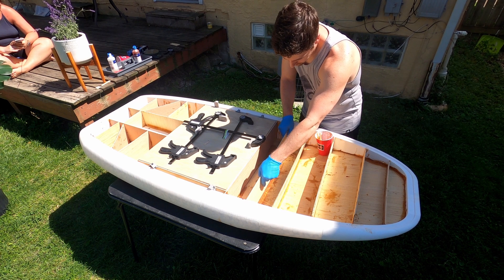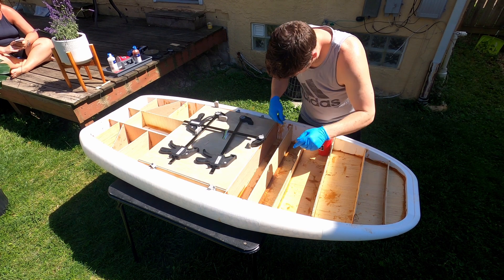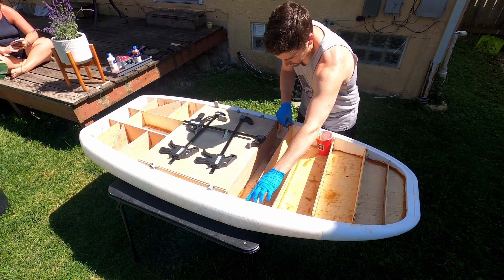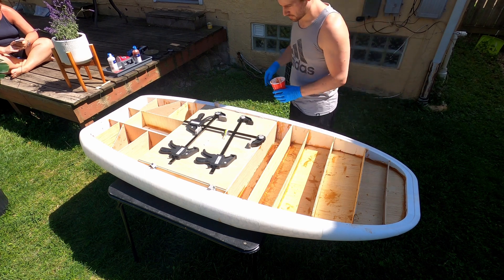That just about does it for all the supports. I don't plan on adding anything else for the internals of the board — just adding some waterproofing spray and reinforcing all those epoxy bonds before I cover it up.